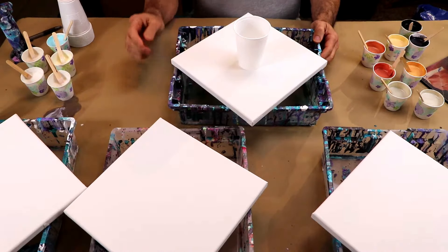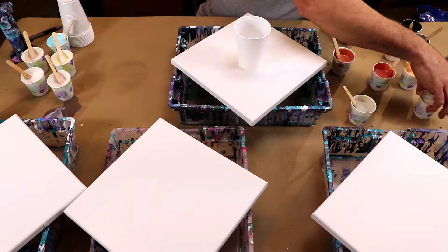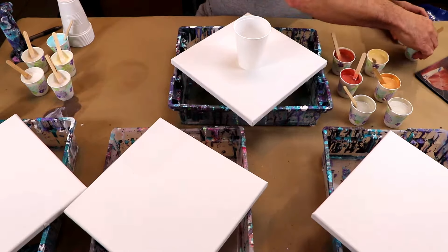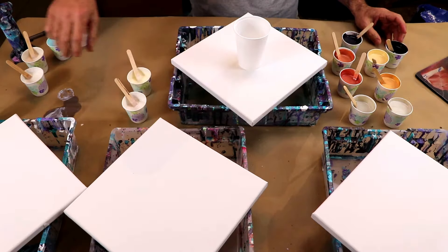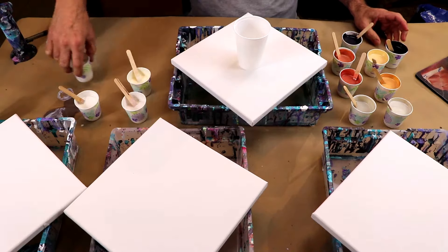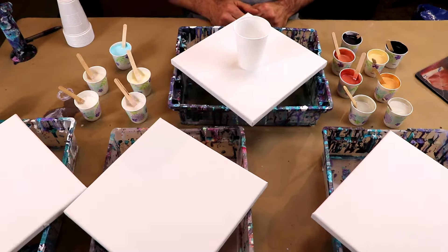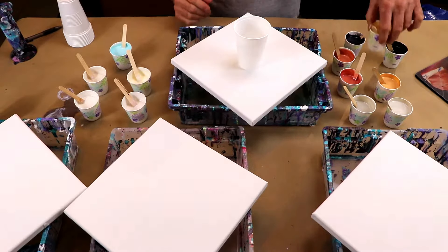So we've got the colors all mixed up here — got more over here — and we should have enough to do four canvases. We'll do one at a time, so let's get going.